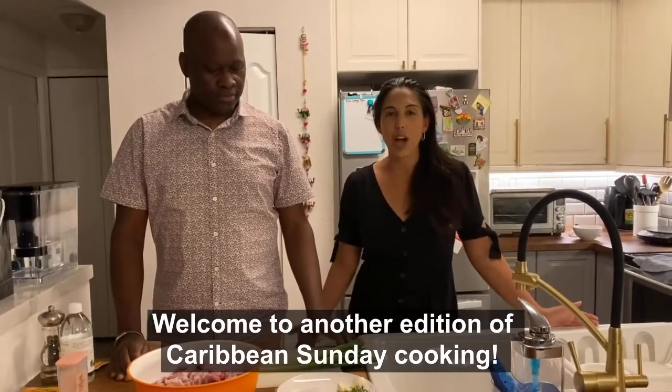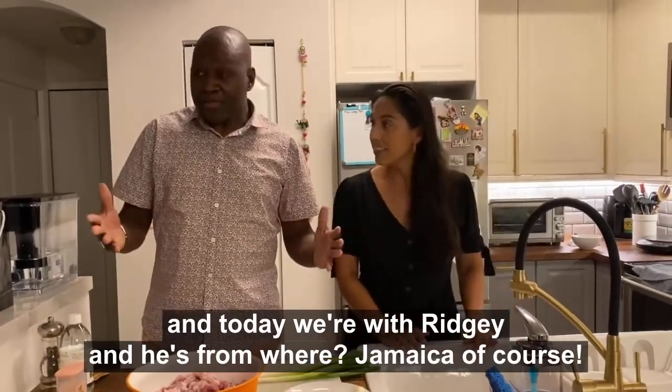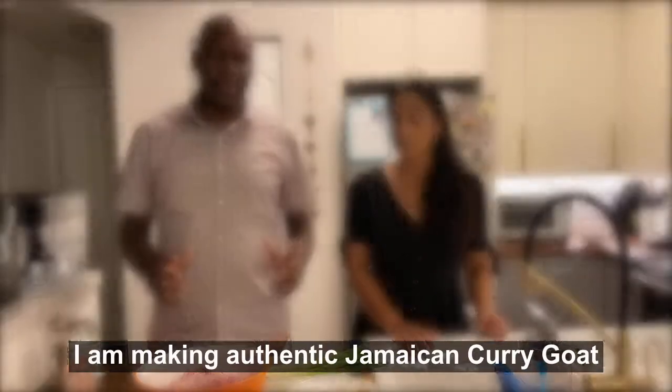Welcome to another edition of Caribbean Sunday Cooking. Today we're with Reggie, and he's from Jamaica. What are you making for us today? I am making authentic Jamaican curry goat.